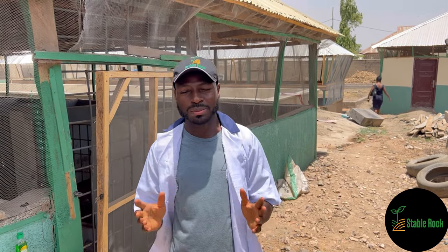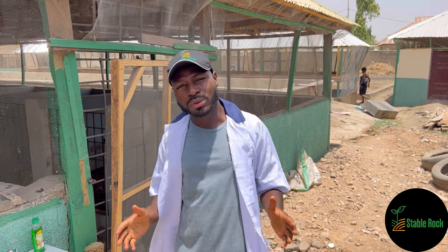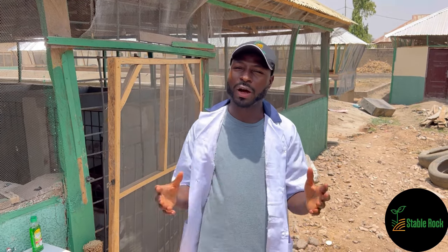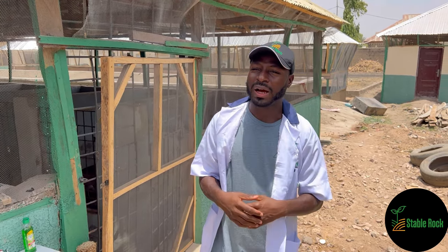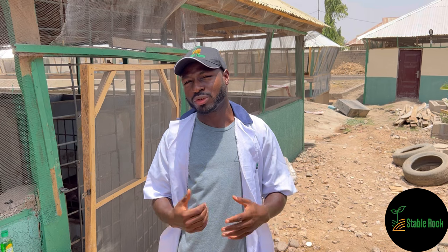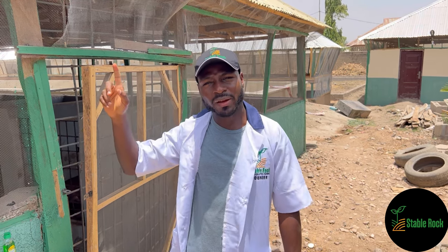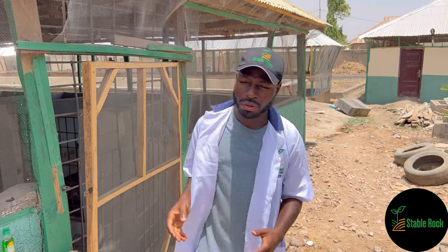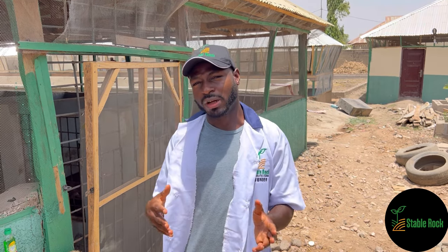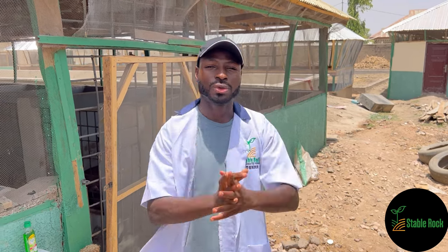Hello everyone, my name is Moses and you are welcome to Staple Rock Farms. On today's episode I am going to take you around our pig pens. We had a massive renovation of our pig pens and I just want to show you that progress, that update. I'll leave a link somewhere here to see our previous video on how they looked and in this video we'll see how they currently look. So let's get right into it.